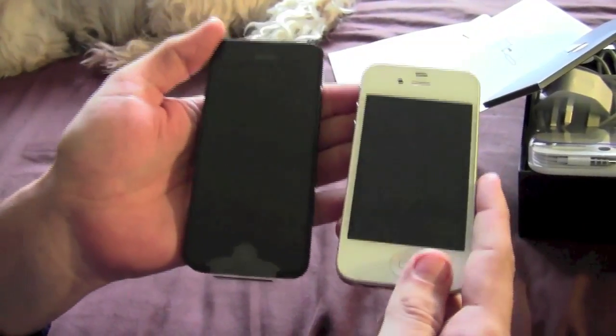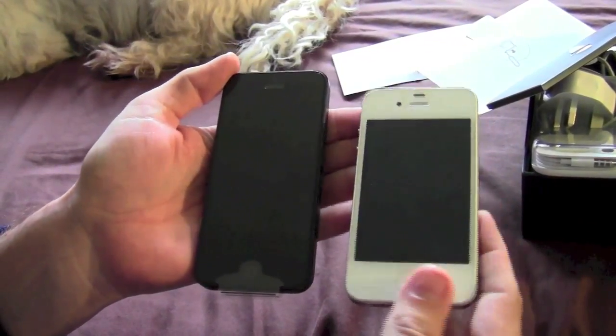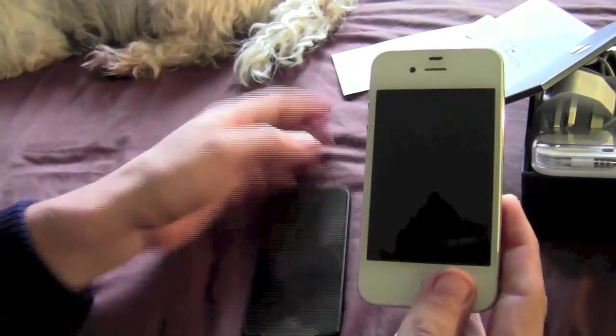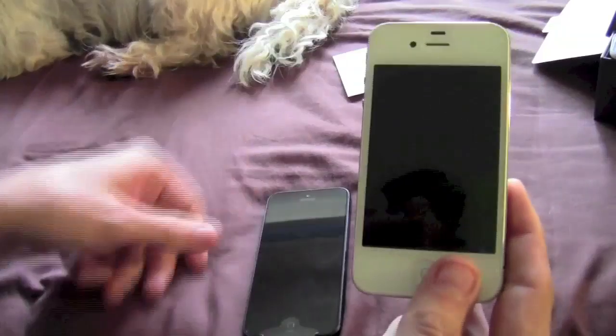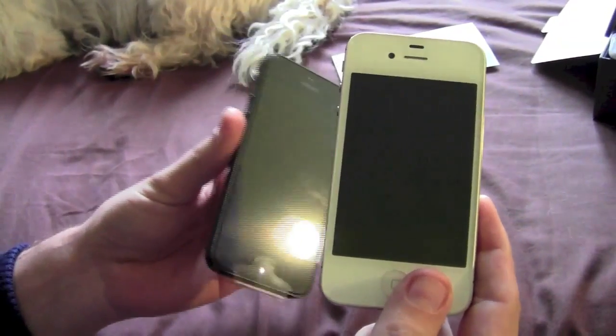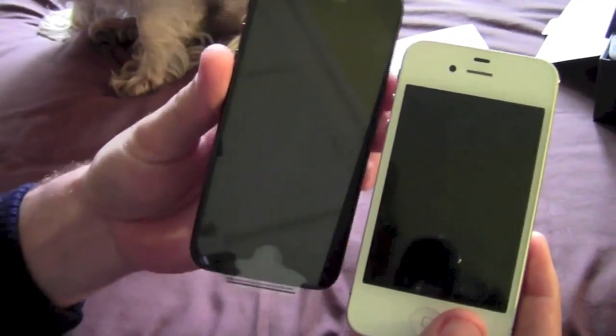Hi, one of the problems I've got is I've not been able to get hold of a nanoSIM yet. T-Mobile in the UK have said that theirs will be available from the day of launch or thereabouts, but I've not been able to find anyone locally with one.